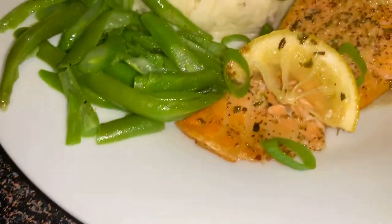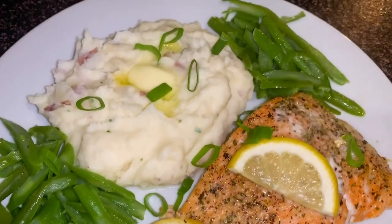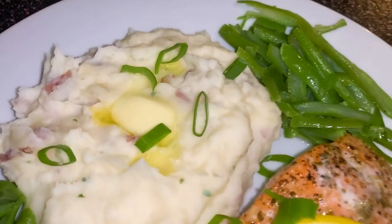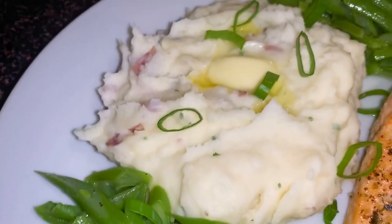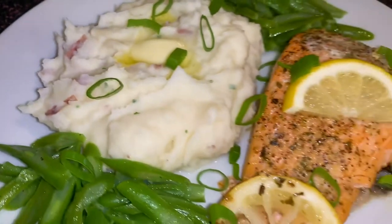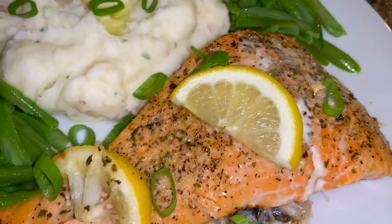The moment we've been waiting for — oh my god guys, just look at this, restaurant whipped mashed potatoes with salmon on the side! Oh my god, just look at this guys!